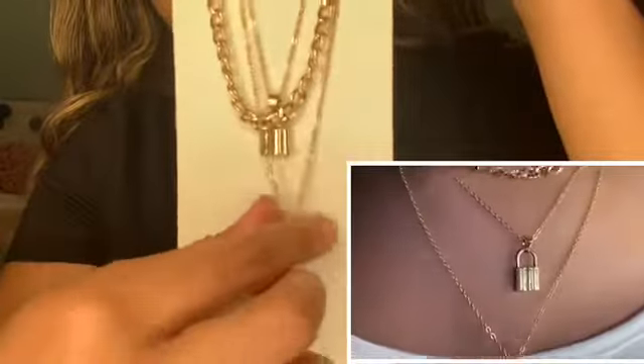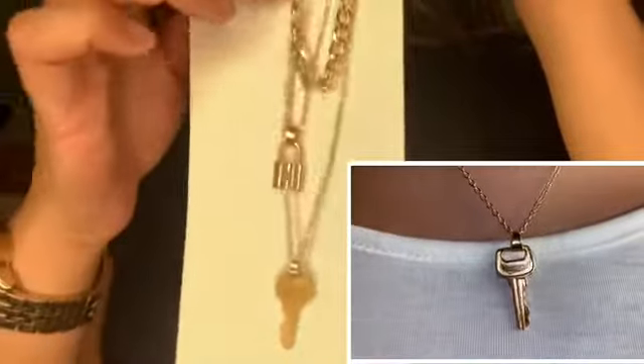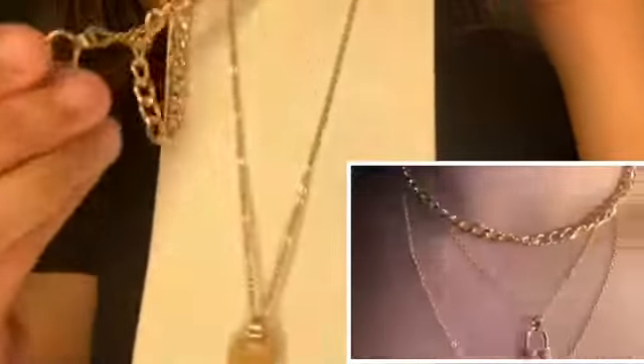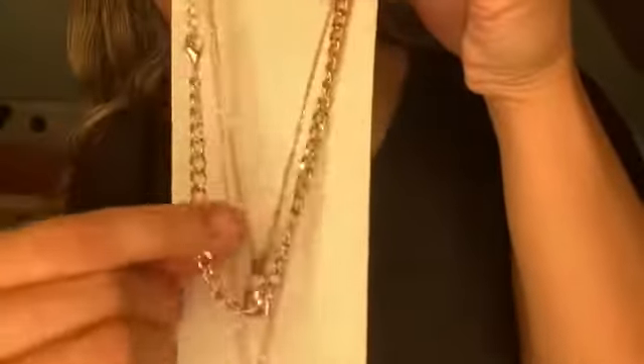Showing you guys up close so you can see the details in these necklaces. This one is just a key and then you have a locket in the middle — nothing embroidered inside, just a plain locket. Then this third piece is just a chain, a little bit thick, maybe medium.